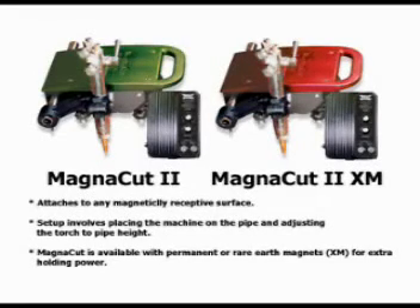Matthew Dearman's innovative magnetic MagnaCut pipe and plate cutting machine with remote-controlled torch arm is an excellent choice when cutting a variety of pipe or plate with varying wall thicknesses.